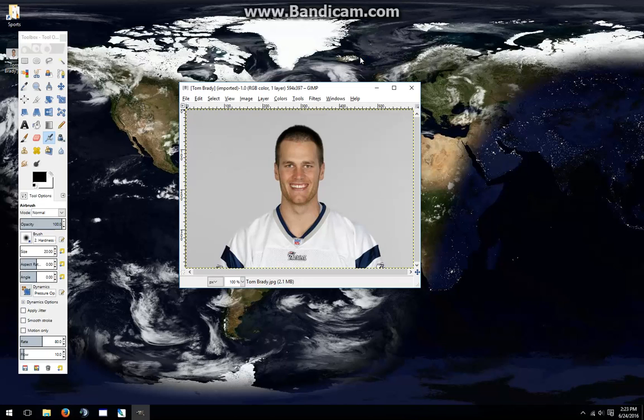This is a video to show how to make a player portrait for Madden NFL 2008. I'm going to use a free image editing tool called GIMP and a photo that I downloaded from Getty Images.